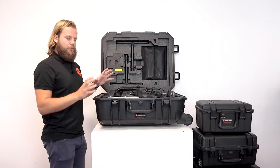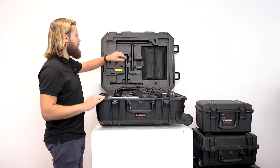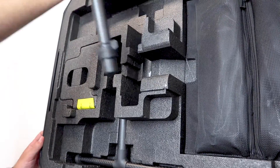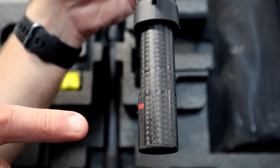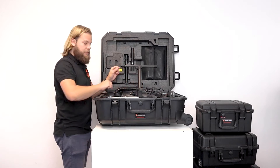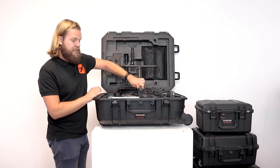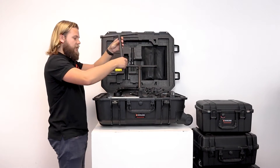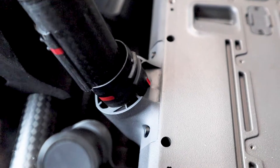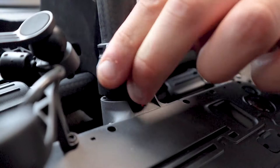First of all, it's important to put the legs on whilst it's still in the case — it makes it easier to turn it out and put it on the ground. With these legs it's important to note the red markings. Put them in like so and turn the little securing cap once it's in place — half a turn until these marks align. Similarly for the other leg, taking into account the markings and twisting it half a turn again.